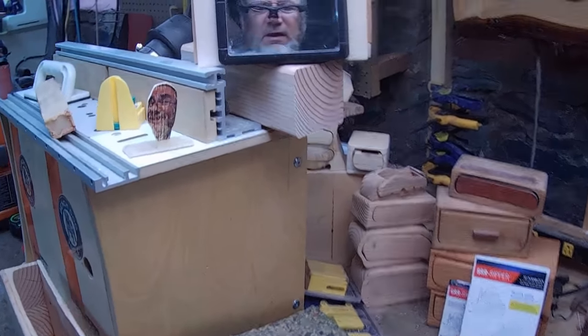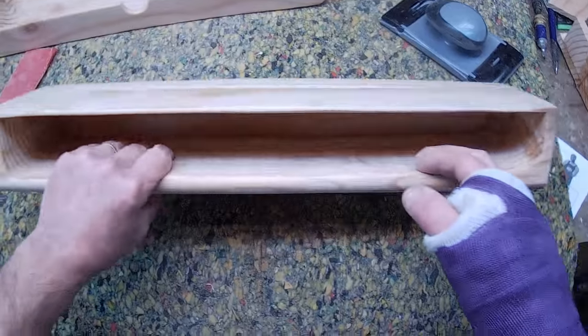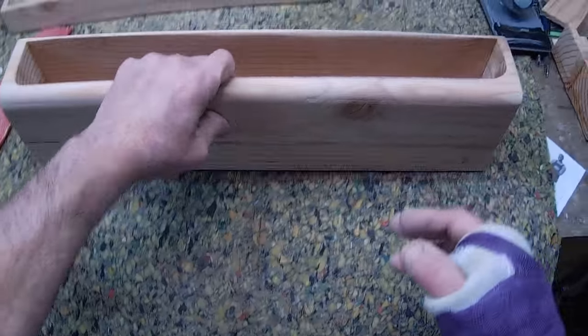I made her a sewing table, and so as time goes on — you know that honey-do list — she said, I would love it if you could make me these, whatever it is, it's going to help me hold things. So, that's what this is.